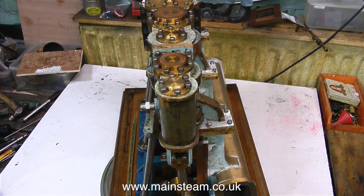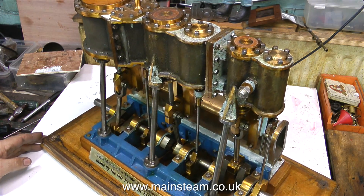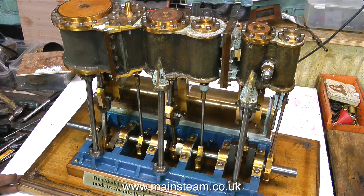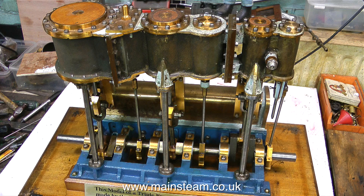I was born in 1953, and in the early part of my childhood in the 50s, I don't remember ever having anything that would print a ticket like the one on the front of this engine. Of course it may have been added later — I really don't know. If anyone knows anything about this engine, please enlighten us all.